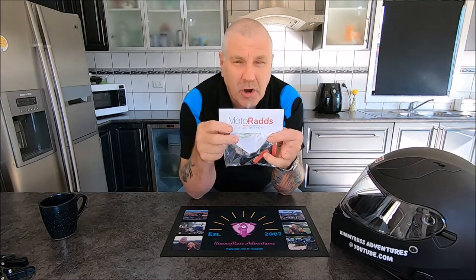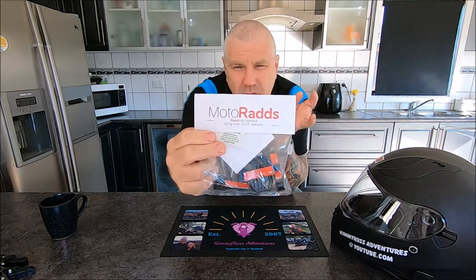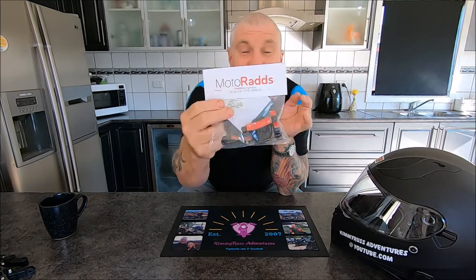G'day guys, welcome to another 'What's New with Kimmy Russ Adventures.' Today we've got something for Kim's helmet — we've got the Motorrad's original chin mount. It's to go on the front of her helmet so she can put a camera on there. Currently she puts it on her chest when we do put a camera on her, but there's a lot of mucking around with that and it's not the best view. So we're going with this one — Motorrad's Original Helmet Chin Mount, it is called.